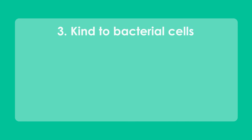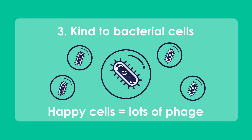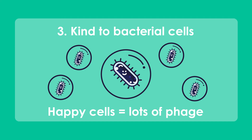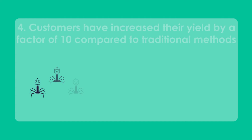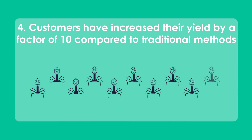The reduced shear forces in our bioreactor chamber keeps your bacteria happy and allows them to produce lots of phage. Our patented technology already allows users around the world to increase their production yields while reducing their workload.